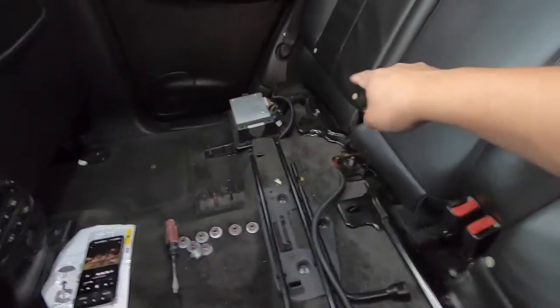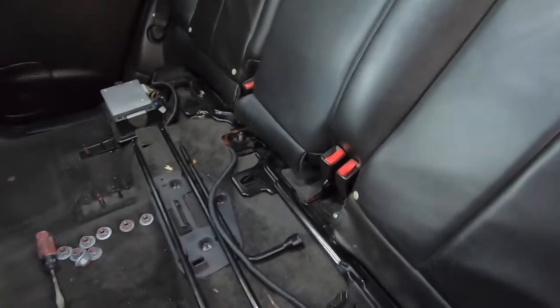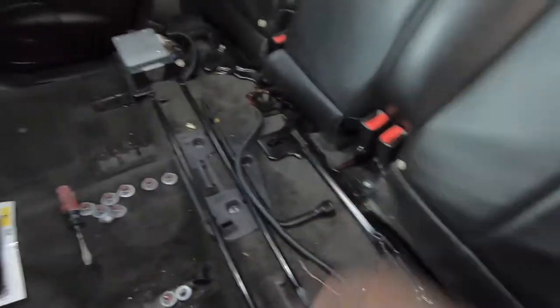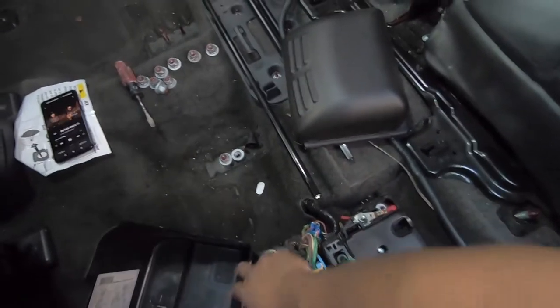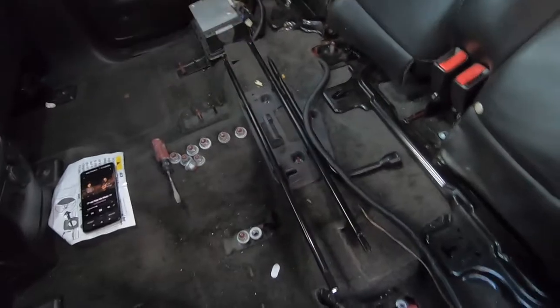I finished removing all the bolts — I thought it was just going to be four but there's also some in the back. I'm going to wait for someone to come help me pull these seats out because they're pretty heavy. To remove the front piece you also have to remove these covers — one goes on that side and then the bigger one goes on this side.